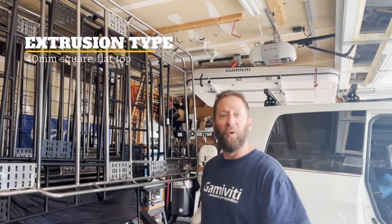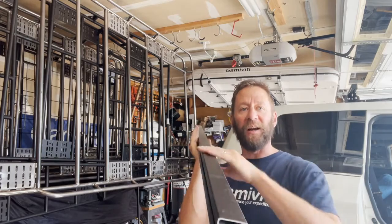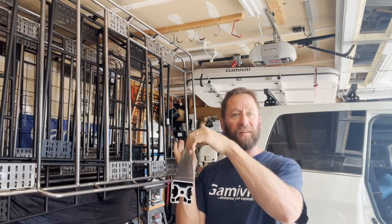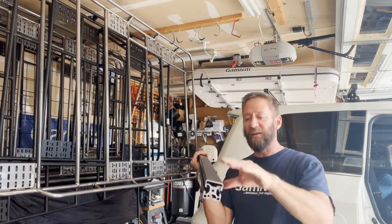Let's talk about the extrusion itself. What we're using now is a 40-millimeter profile extrusion, and I found one with a flat top on it — just some style points there. Water doesn't sit in the top, which is a nice feature. Of course if you needed a track on top, you could always flip it 90 degrees.